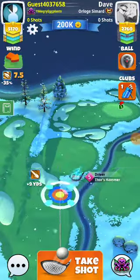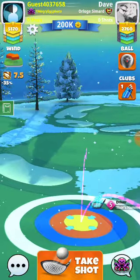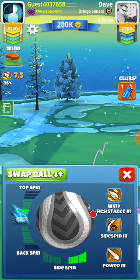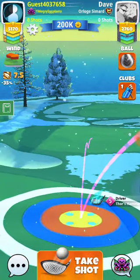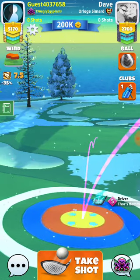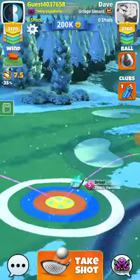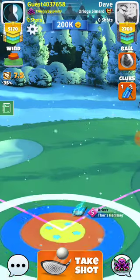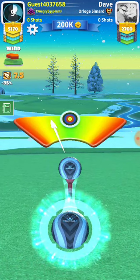Alright guys, we got hole seven here in expert. Here's how we're going to do this: we're going to play full right spin, two top spin, and we basically want our bounce to be just over the fringe. We do have a slight headwind, so just give yourself a little bit of a gap there and a little bit of space on the right. 7.5 - we're going to go almost about five rings.